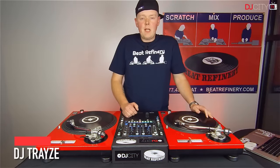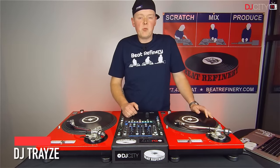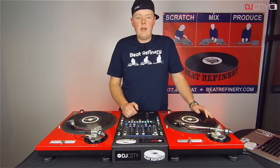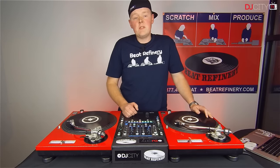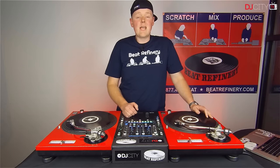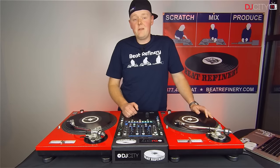Hey, what's up, it's Tres back with another episode of Turntable Techniques, brought to you by DJ City and Beat Refinery. In this episode I'll be showing you the silent cue point start, which is a technique that is useful for all types of music genres and DJing styles.